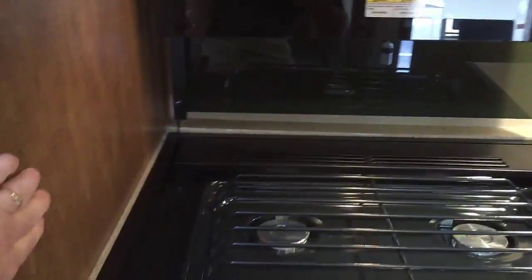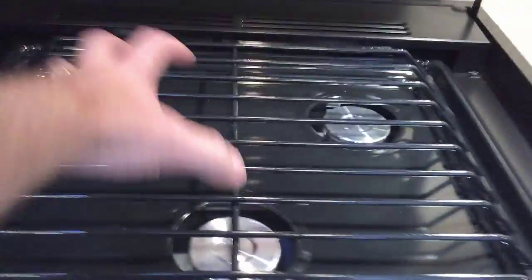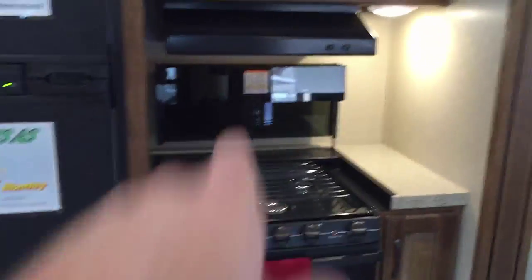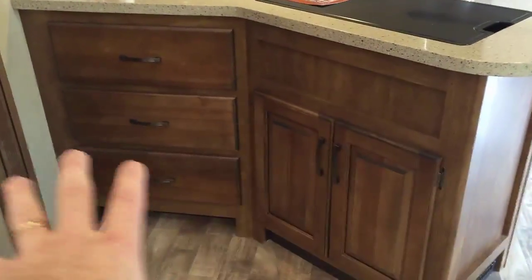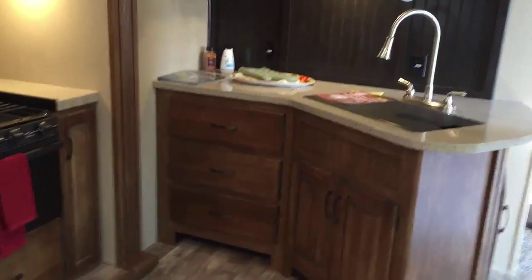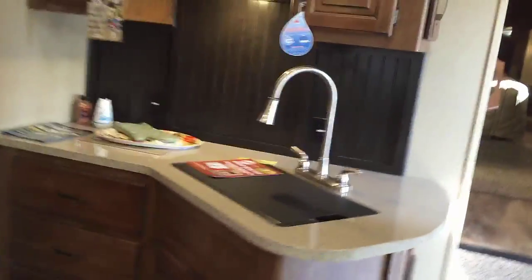Around the stove area, a lot of times the walls are so close, but this one has a little bit of extra counter space. If I have a pan with a long handle or a couple of pans at once, I have room to move things around — plus a little prep space too. Good drawers on the bottom — three big drawers. One thing to note: there's really not a full pantry, so keep that in mind when deciding if this RV is right for you.